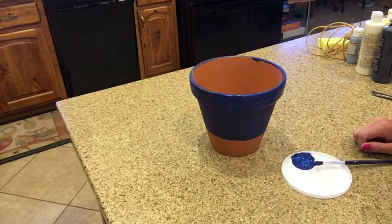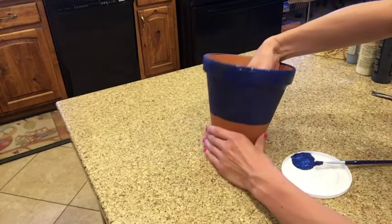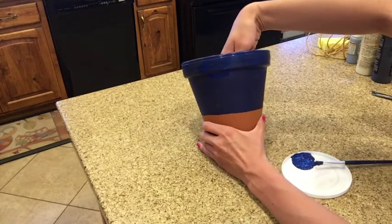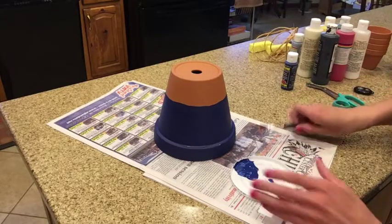After you've got your first coat of paint on your pot, go ahead and let it dry and see if you'd like to apply another coat. Mine is getting kind of dry, but I'm going to add another coat just to make sure I have 100% coverage. Next, we're going to paint the straps on our overalls.